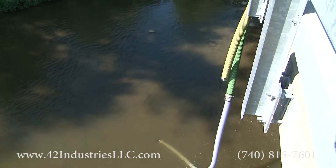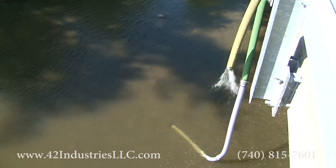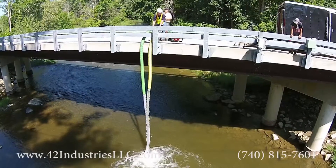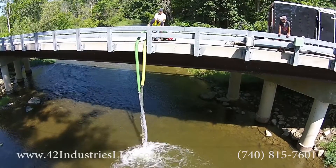Here we are demonstrating the ability of the pump to prime, break prime, and then pick prime back up again. As you can see, we're pumping 400 gallons a minute right now. We're going to stop, break prime, and re-establish without having to go back to the pump.